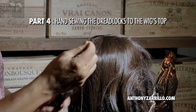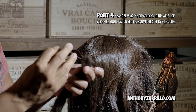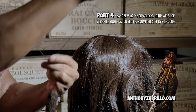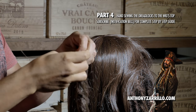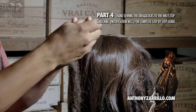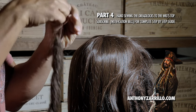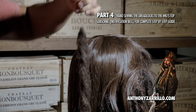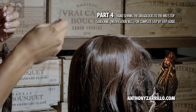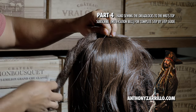All right, we've got the needle going through the top hole. Tie it onto the dreadlock. Now you're going to go in, do the wig, and attach it like that.